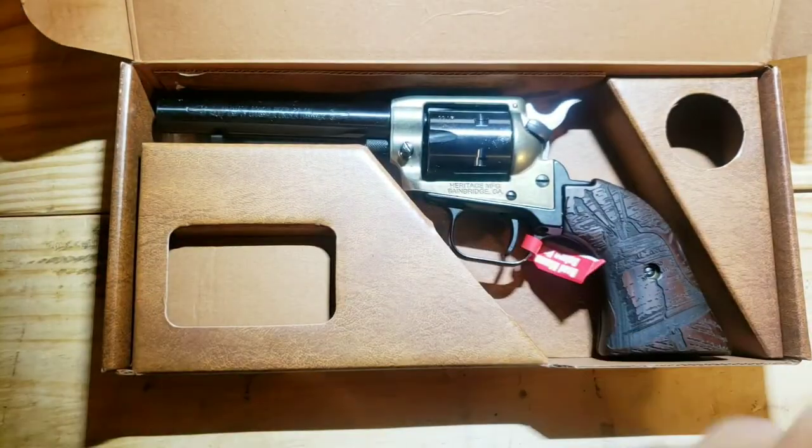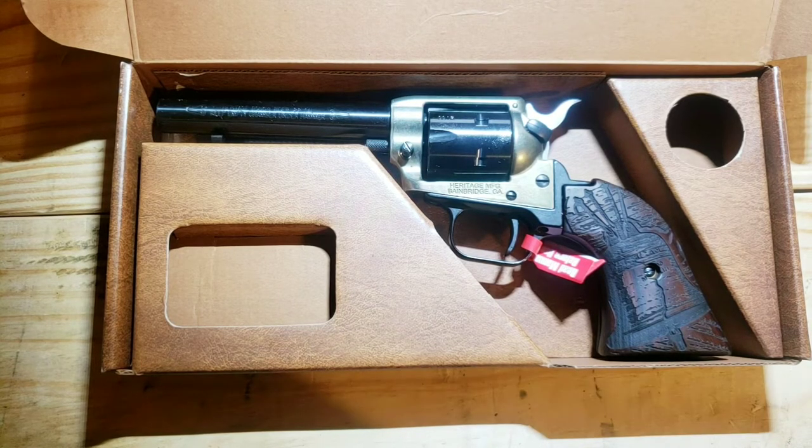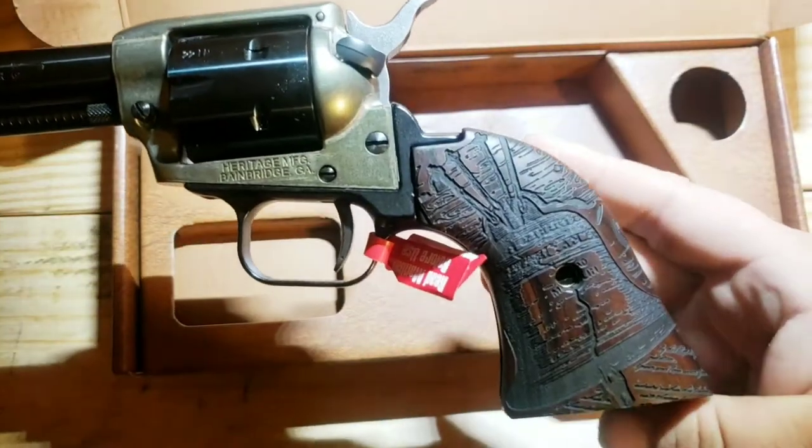There's a trigger lock included, and here we have it — this is the Rough Rider Liberty Bell edition. Oh, classed up real nice, look at that.